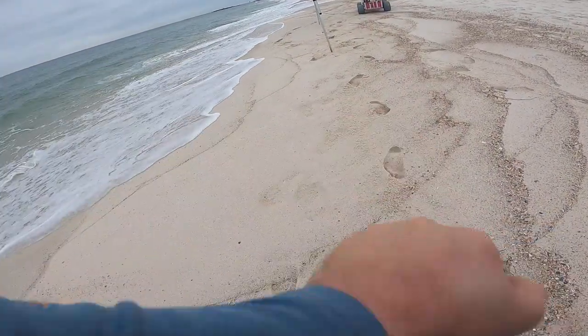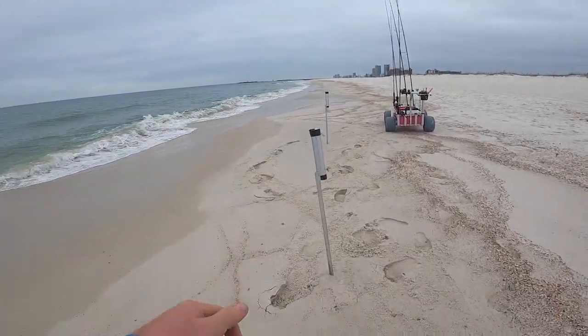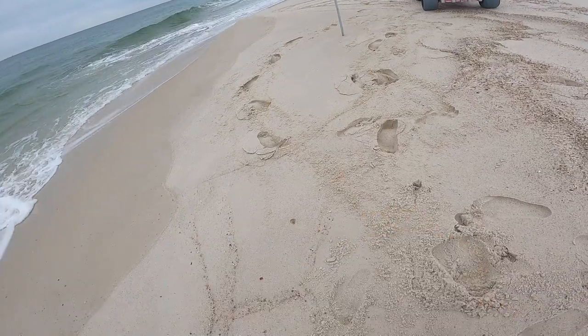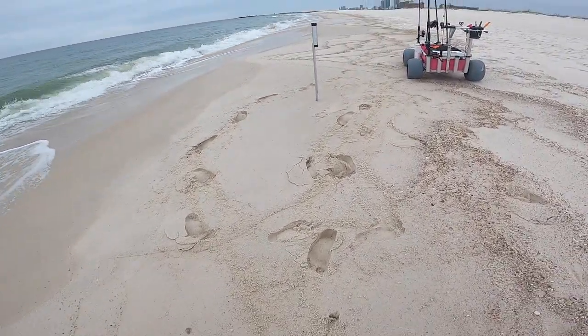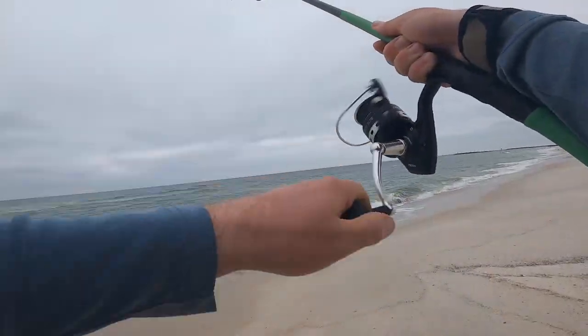All right, get these sand spikes dug in real good here, get some bait thrown out, and we'll see what wants to cooperate. Welcome back to the channel — if you haven't already, make sure you hit the subscribe button. Today I'm going to go over some winter surf fishing tactics, so let's check it out.